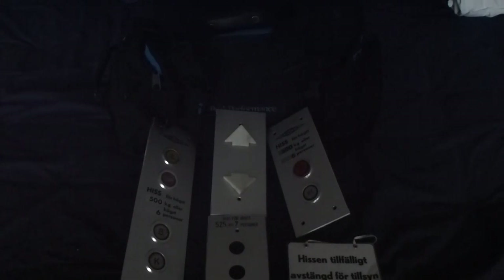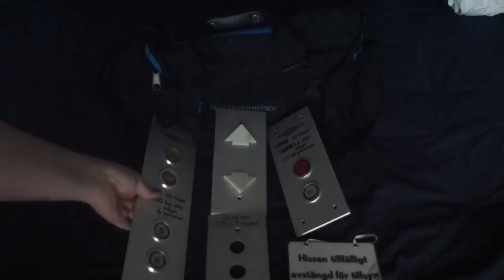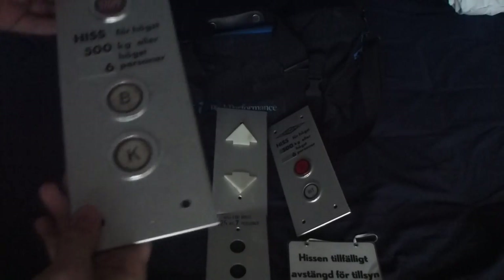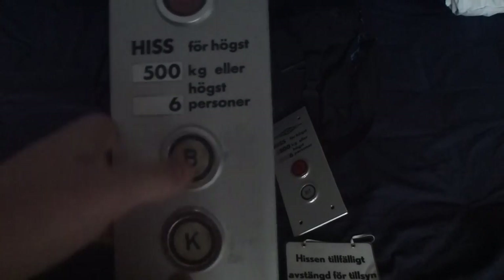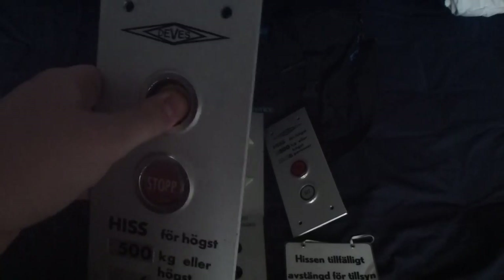Hello YouTube! Here I'm going to show another elevator parts collection video of my elevator parts. You know these DVD buttons — I got them recently in my collection after a trade.